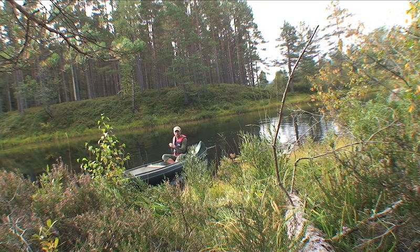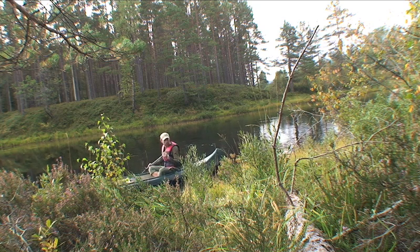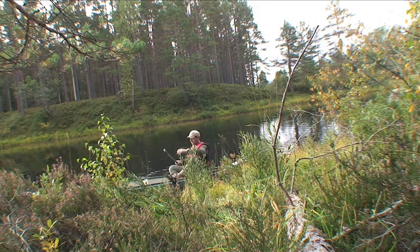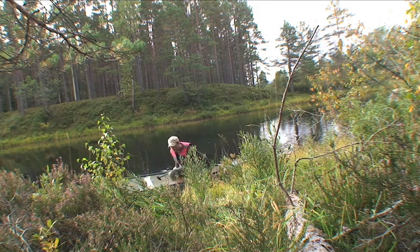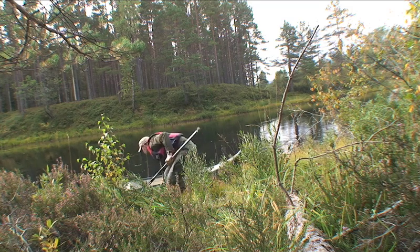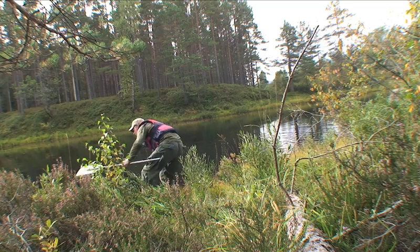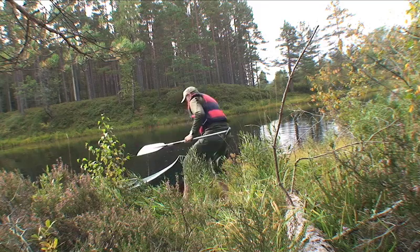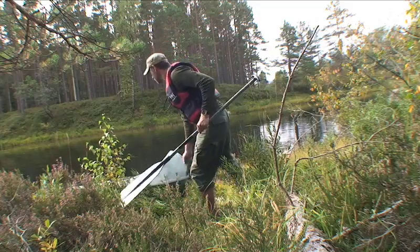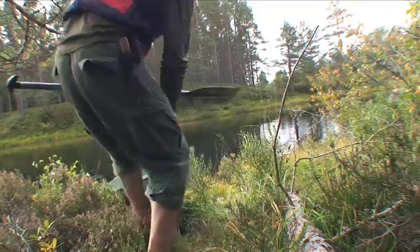The plan now is to find a campsite, get a fire going, and have a cup of tea — as anyone who's watched this series knows, I can't go very long without one. I've paddled about 20k downstream and it's starting to get a bit dark. Sun's setting so it's time to start putting up camp. I've just pulled the canoe up onto the bank. It's always a good idea to tie it off in case the water level rises during the night. It doesn't rise much here but it's good practice — tether it to a tree or a root or something solid.